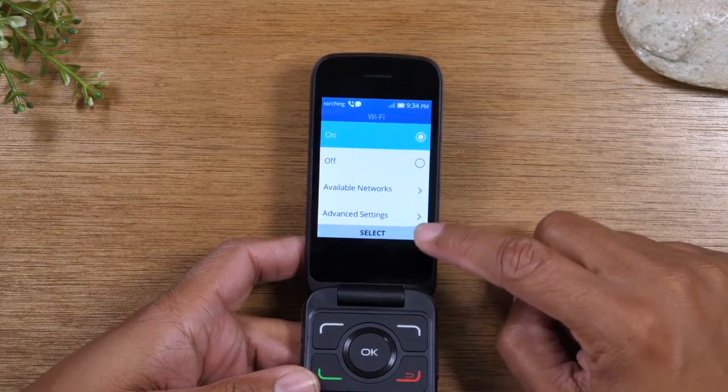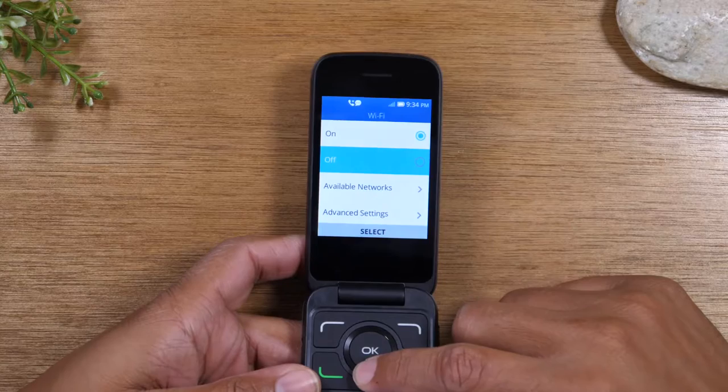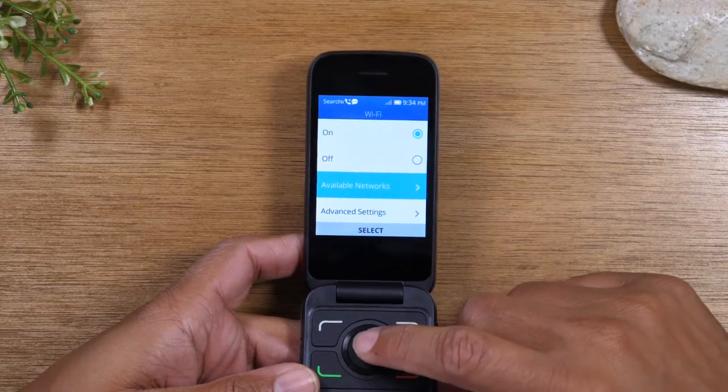Then it will give you two options at the bottom. We'll go down to Available Networks and press OK.